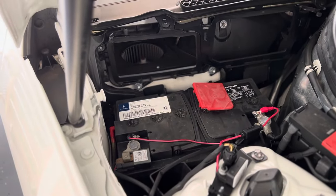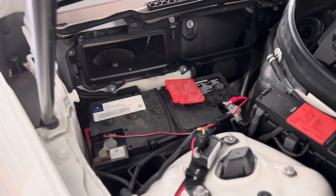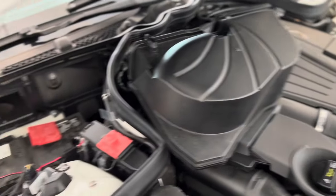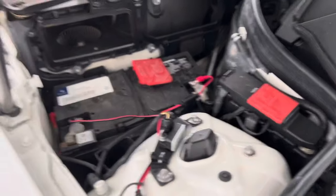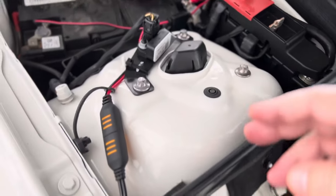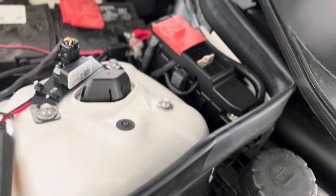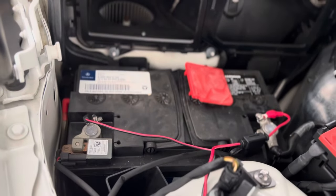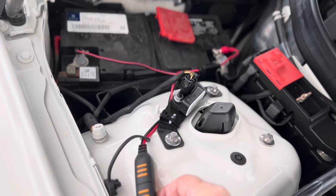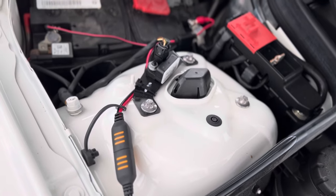I have a couple of Mercedes. One is this 2012 E550 — it has a twin turbo V8. I didn't want to connect it to the positive and negative terminals out here. I wanted to be able to have this connection on the battery with these eyelets and then be able to plug and play with this car and my other car.